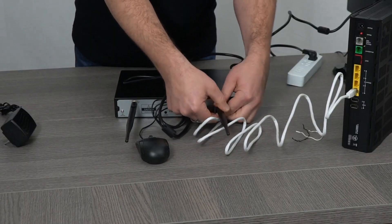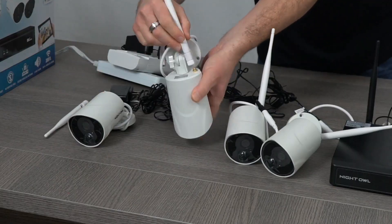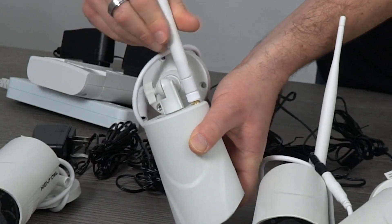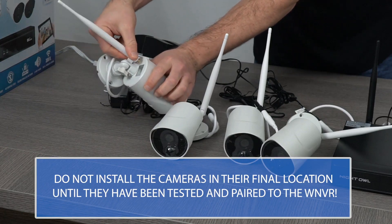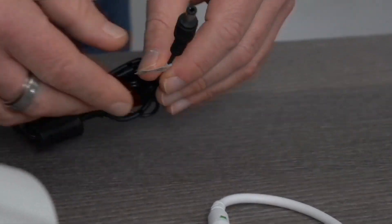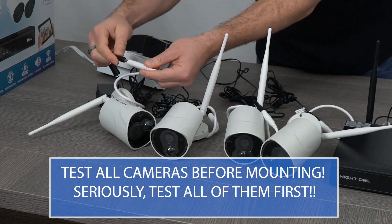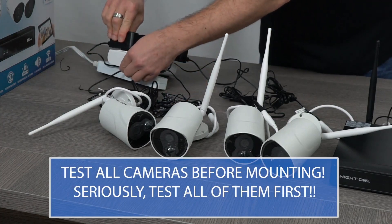Attach the antennas to the back of the WNVR. Make sure to attach an antenna to each camera. Before installing the cameras in their final location, it's imperative to test all of them next to the WNVR. The last thing you want is to permanently mount a camera and then realize there's an issue. Plug each camera into a power supply cable and then into a socket, surge protector, or UPS. Make sure the cables are securely connected.